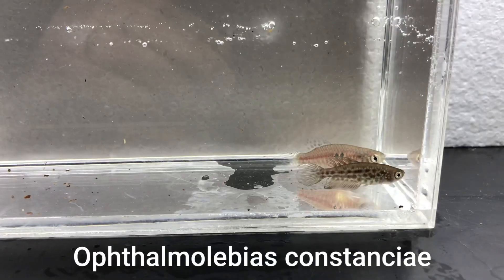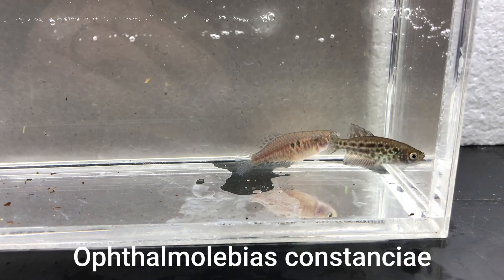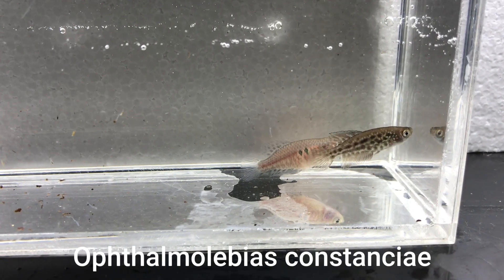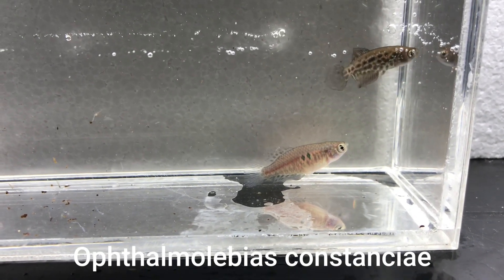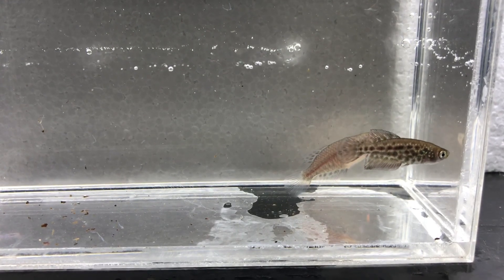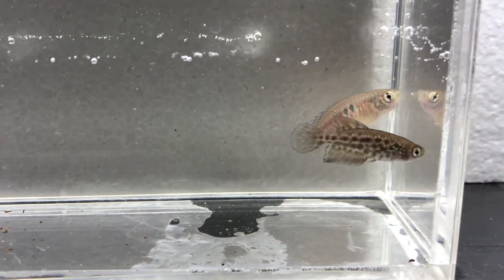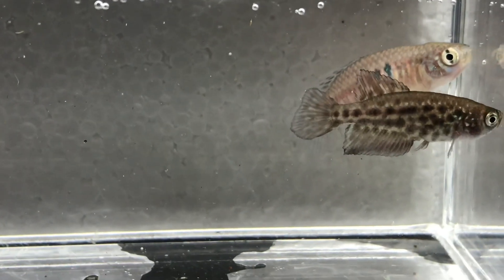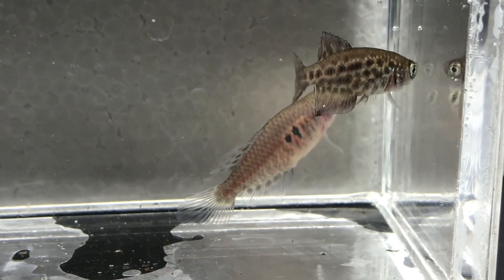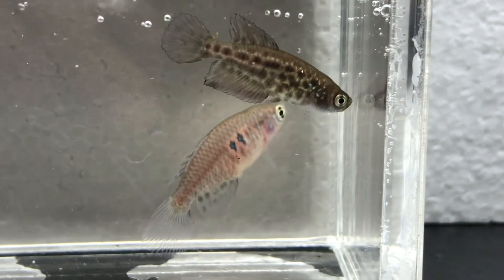The next fish I got from Peter: he brought me female Fundulopanchax constantiae. The female is the larger, paler fish at the back with two prominent dots. I put my male in there just to give a comparison of what the males and females look like in this species. It was another opportunity to match pairs — I had two males and one female, and getting this extra female will make my breeding efforts a lot more successful.